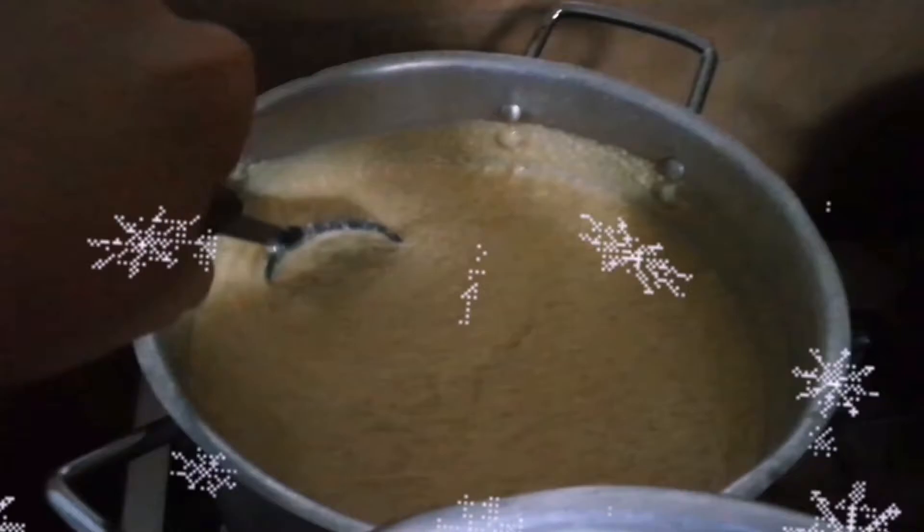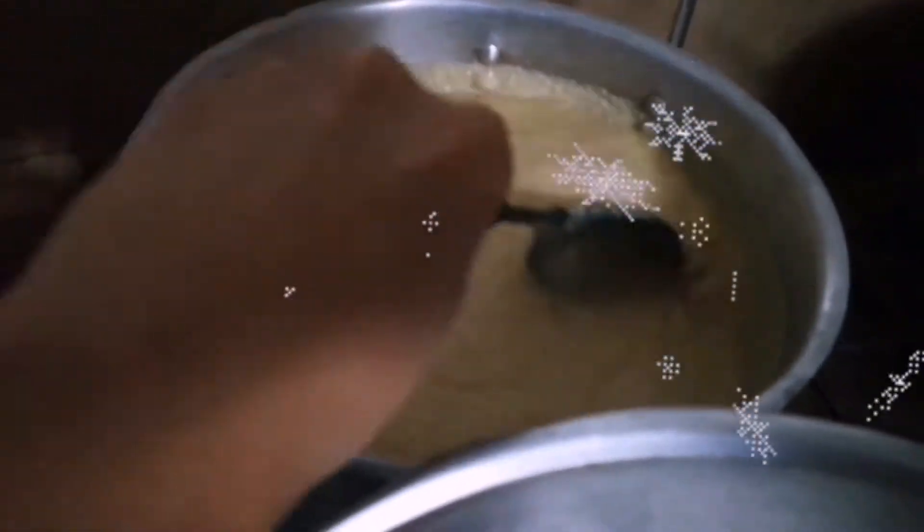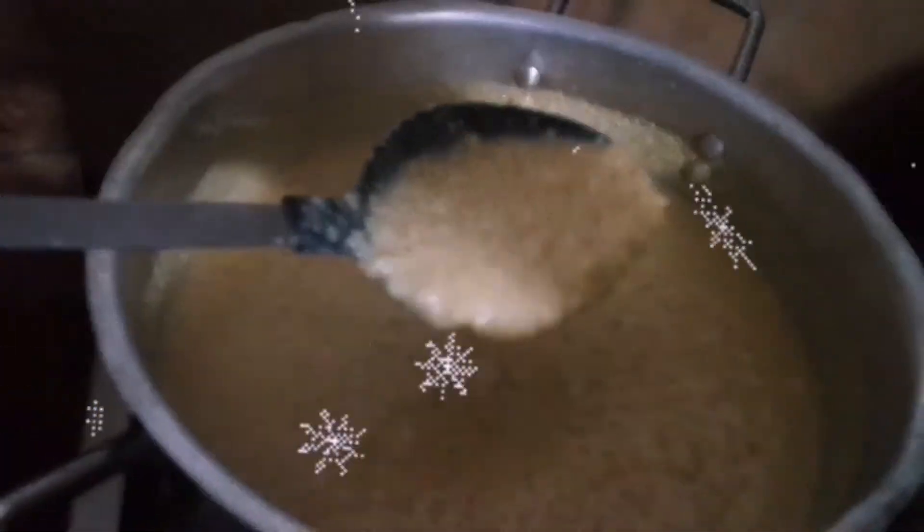We put the arroz con leche on low heat, revolving sporadically, so we can see the arroz con leche coming together.